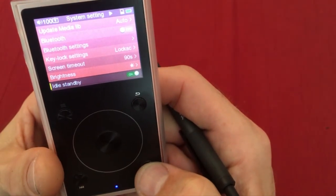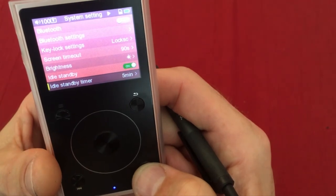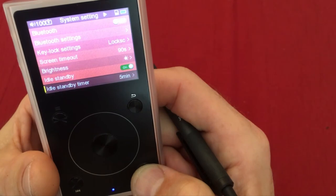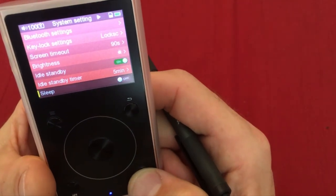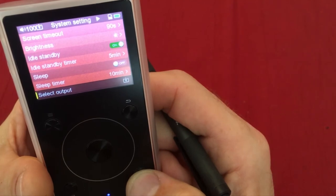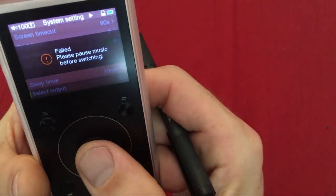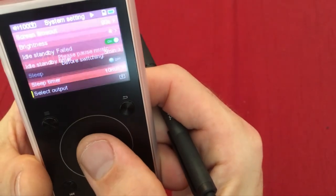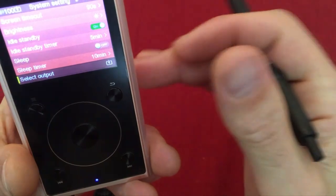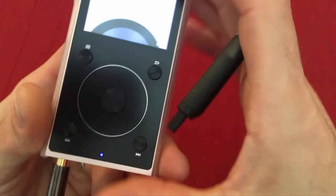Idle standby means it goes into standby when nothing is happening — after 5 minutes it will shut off, which is great for conserving battery so it's still there when you come back. Sleep timer is not used. Select output at the bottom switches between headphones and line out.